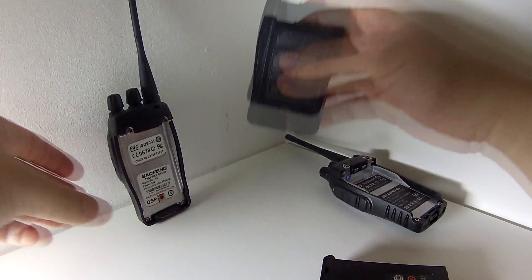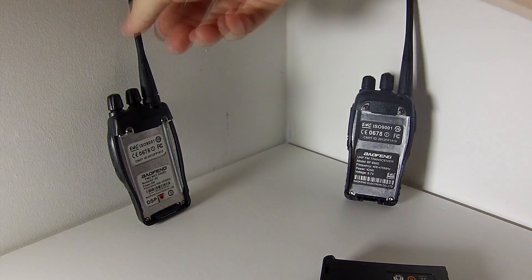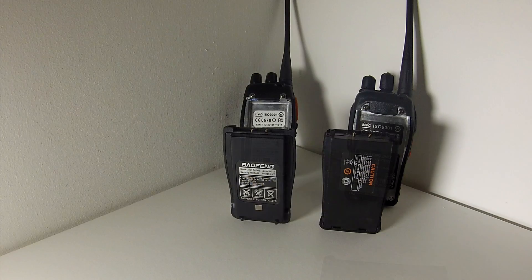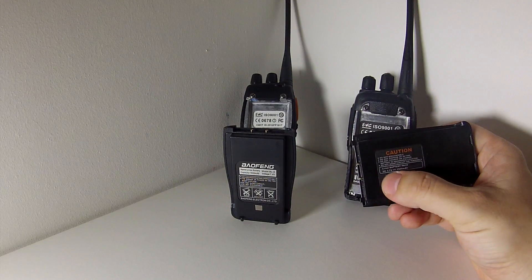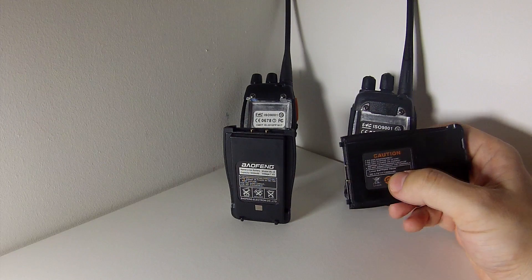Let's have a look at the back of the radios to see if there's any difference. The frequency coverage for both radios is the same: 400 to 470 MHz, and the claimed power is equal to or just under five watts for both of them. The standard BF888S battery is DC 3.7 volts, 1500 milliamp hours — very different to the UV5R range which is about 7.4 volts.